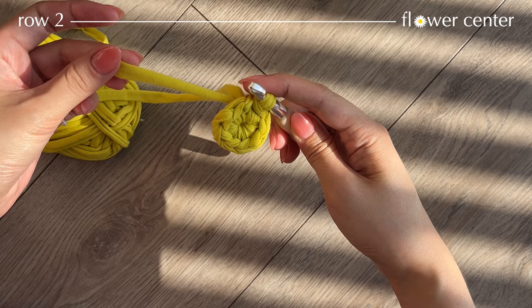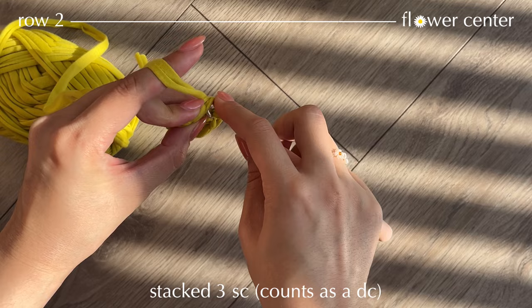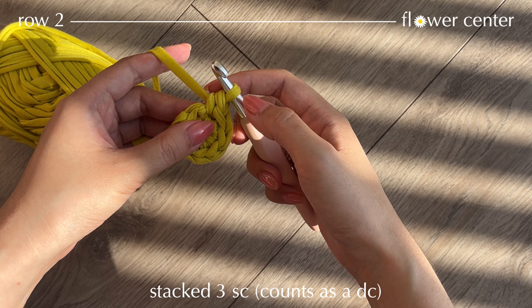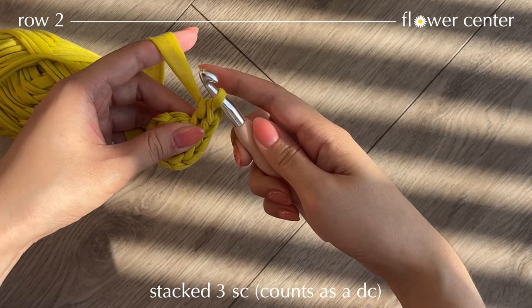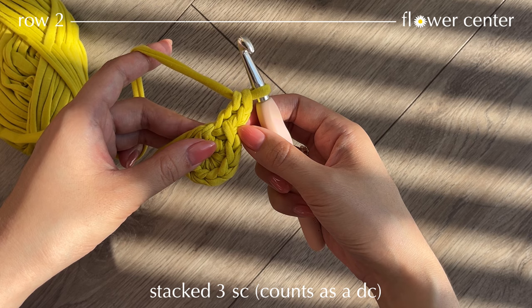Now we're going to work our stacking single crochets. Insert your hook into this loop, pull up a loop, yarn over and pull through two — that's one single crochet. Make two more the same way. What we've made here is called stacked single crochets, and it is going to count as a double crochet.